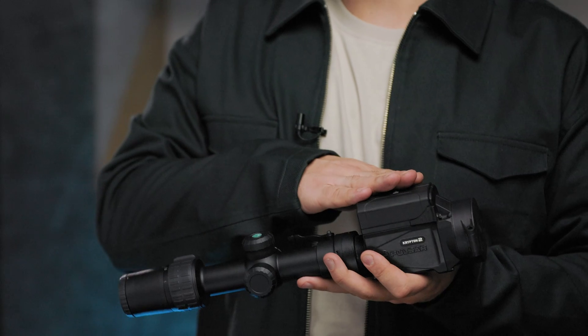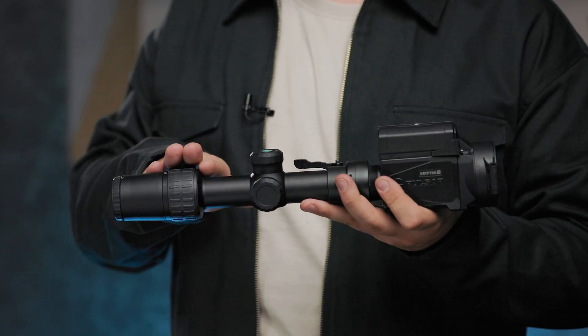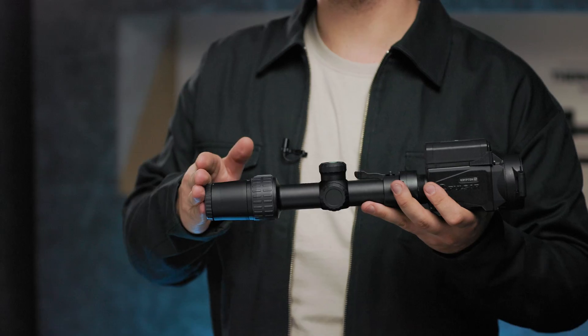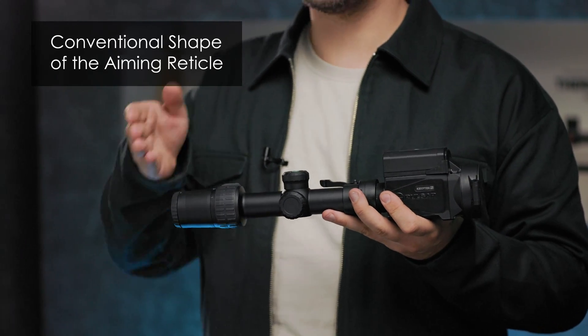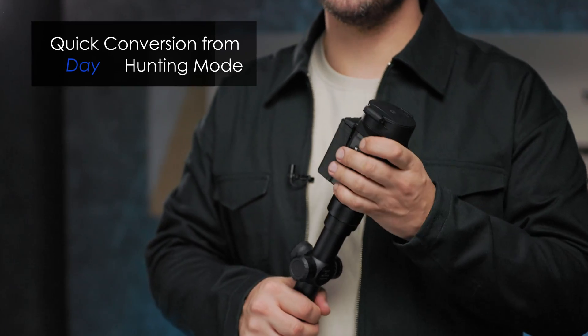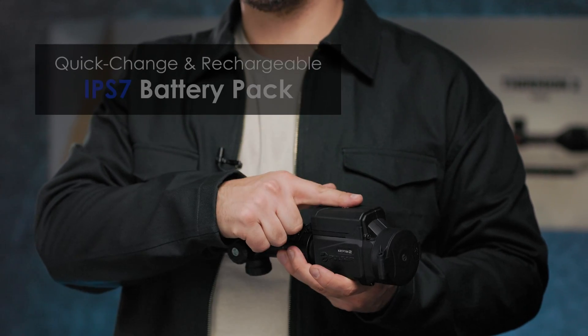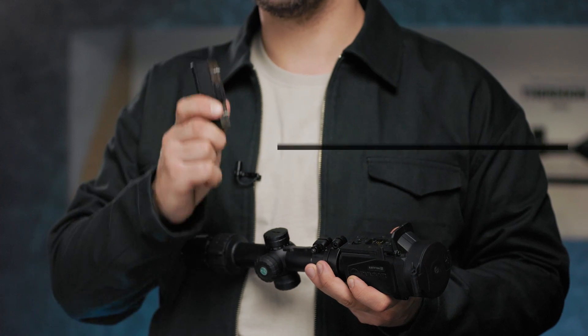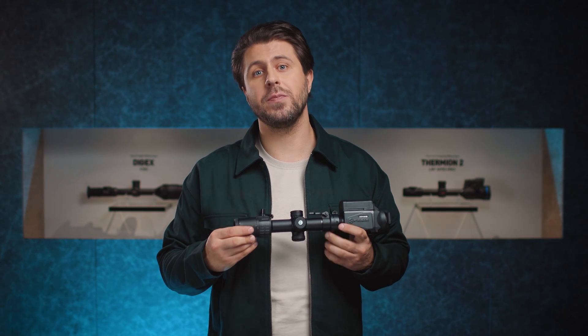With the new Krypton 2, you'll be able to maintain the benefits of daytime optics during the nighttime — just to mention a few: longer eye relief, conventional shape of the aiming reticle, continuous zoom, quick conversion from day to thermal hunting mode and preserving shooting style. The quick-change rechargeable IPS 7 battery pack provides enough power for non-stop operation up to 11 hours, so you'll be able to run the unit for a whole night without need of battery replacement.